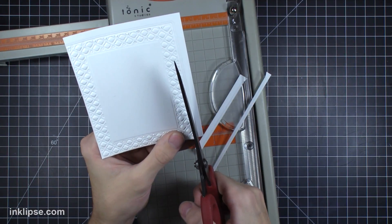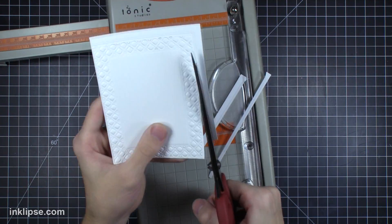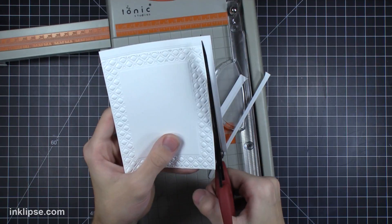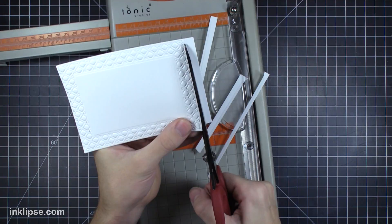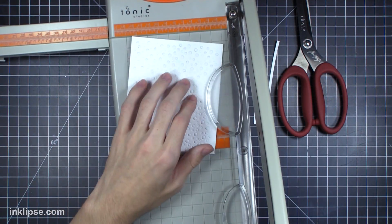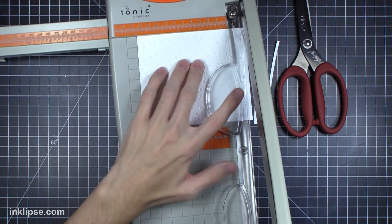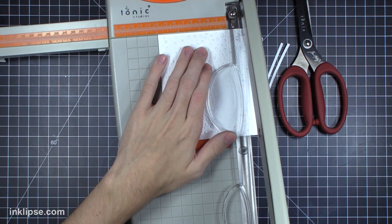Some of them I cut a little bit crooked, like this one, so I'm just taking my scissors and going right around there, trimming exactly where the die would have cut to make a nice rectangle to add onto the card. This one I'm trimming down for a background so we can have a nice border with the card base, using my little Tonic guillotine trimmer.